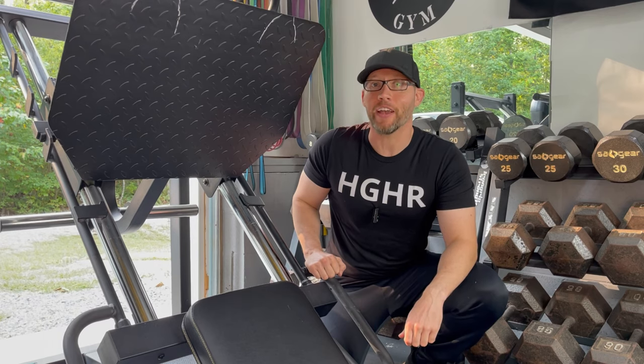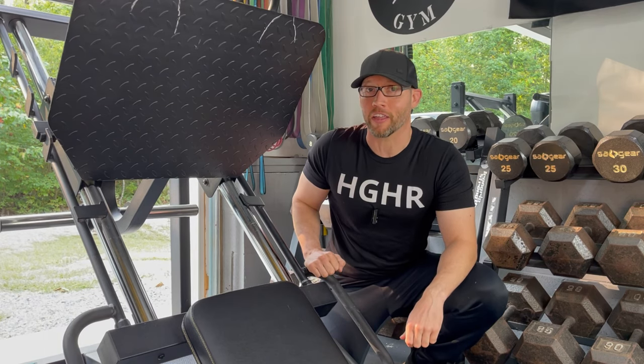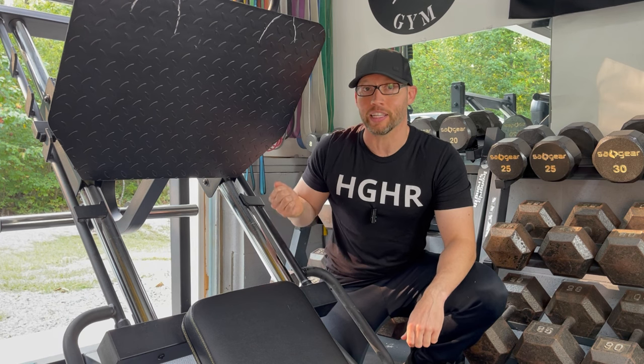Here's the Powertech leg press. I've had two of these over the years, and I think it's really hard to find another leg press that matches this quality at this price point.